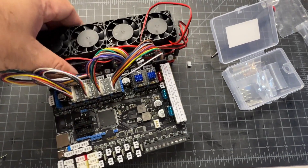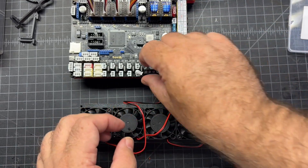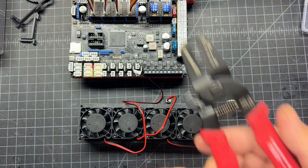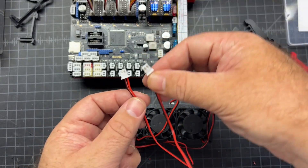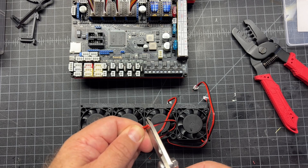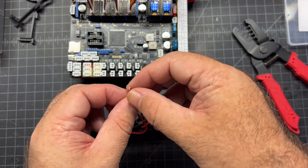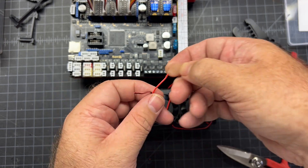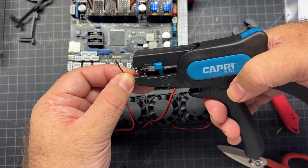I've already gone ahead and crimped the first three, and I just wanted to show how I do it. I use this tool called an Engineer PA09 - I've had this for a long time and it's a great tool for doing these kind of crimps, but you do have to be careful and be patient. I don't need this long wire, so I'm going to go ahead and trim it to the same length as the others.